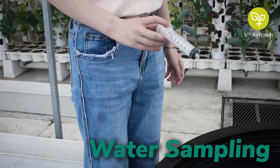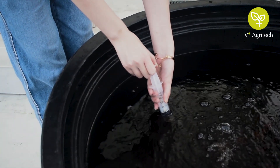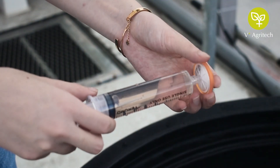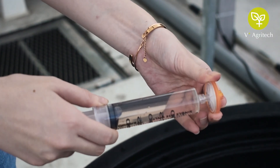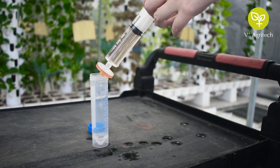Let's collect the water sample. Using the syringe, collect a water sample from the intended site. Attach the syringe filter tightly. Place the tip in the 50ml tube. Gently push the plunger to fill the tube.